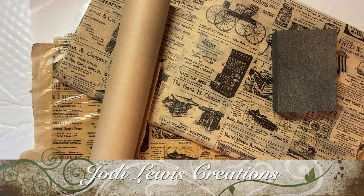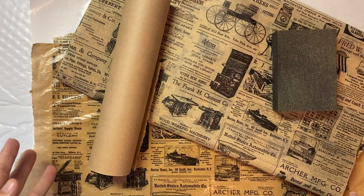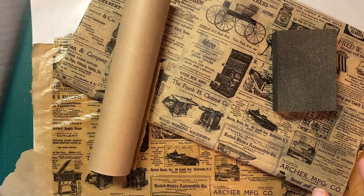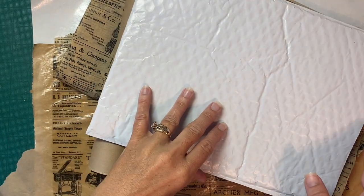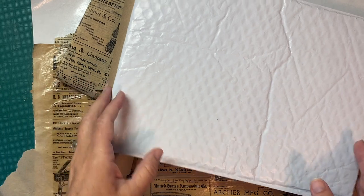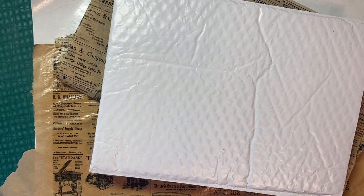Good morning and welcome back to Jody Lewis Creations. In today's video we are going to work on a journal cover using the envelope. Remember I said get your envelope ready and get it cut to the size that you want. Mine is cut to 9 by 12.